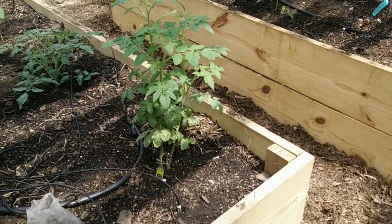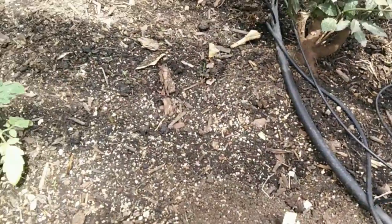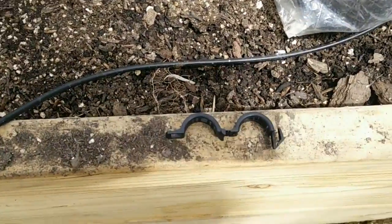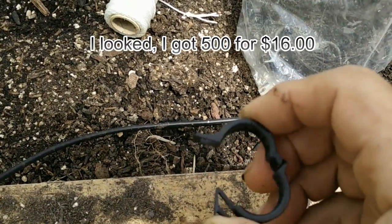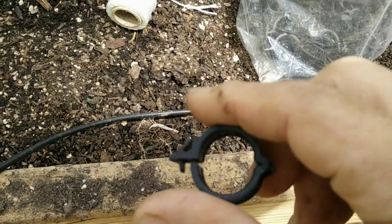I don't use cages. I get these clips — I got them on Amazon, about 200 of these for around $10 to $20, and you can reuse them. All you do is put this around the tomato, clip it through, tie your string on there, and tie your string onto something above you.